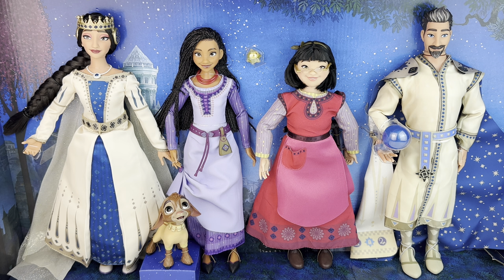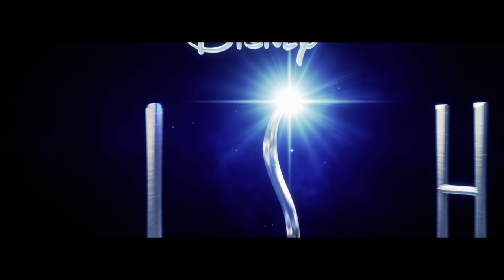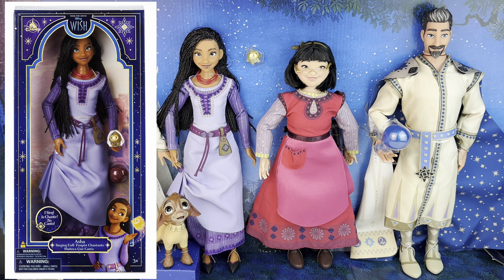We're taking a look at this new doll set released for Disney's new animated film, Wish. It comes out November 22nd. This doll set is available on ShopDisney.com. The retail price is $99.99. They also released an Asha doll by herself and she's a singing doll.